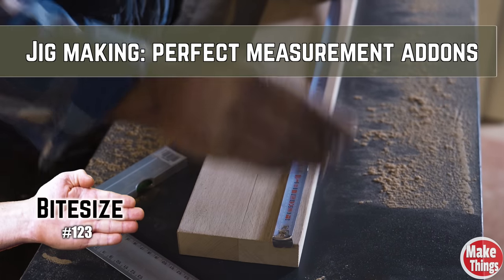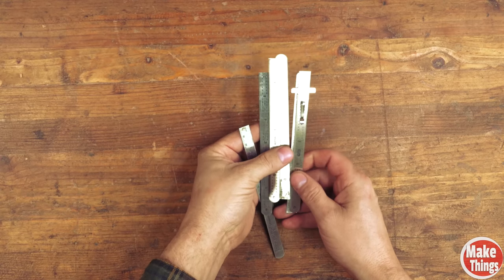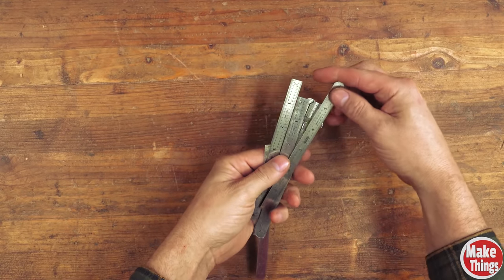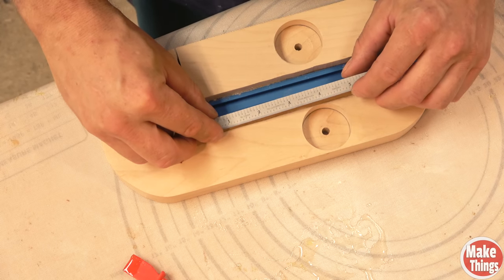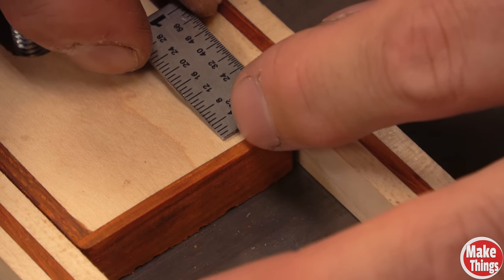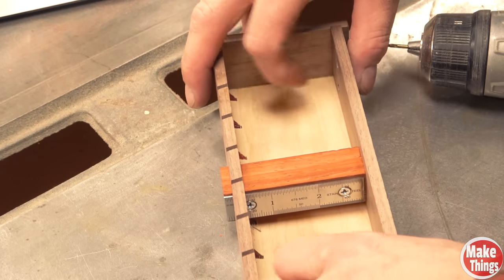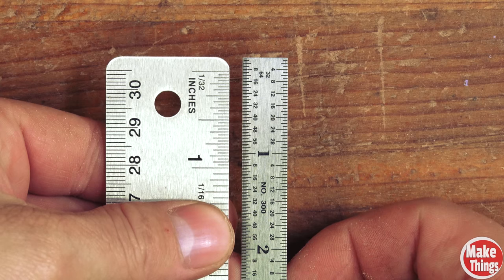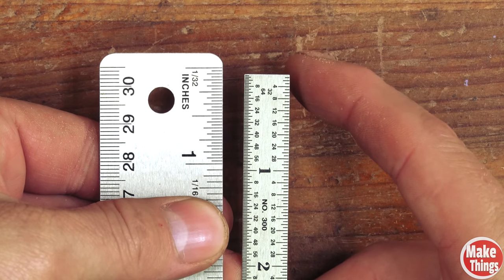If I'm looking to measure things with my jigs, I have a few go-tos. For small jigs, you can't beat these little steel measuring rulers. For a few dollars, you get a ruler that gets you within a 64th of an inch. I've used these on bandsaw jigs, thin strip jigs, table saw blade height jigs, and marking gauges. They're precise and unlike most rulers, the measurements reach the end of the stick, which makes them perfect for jigs.